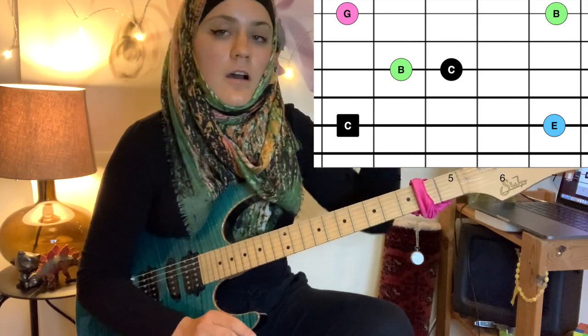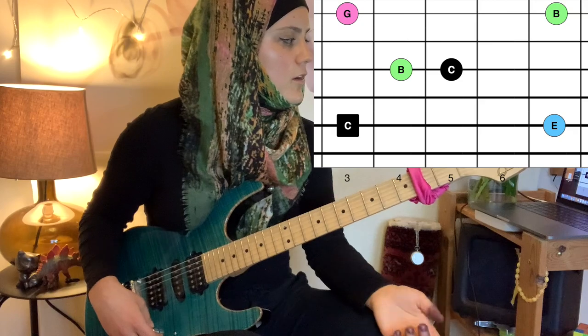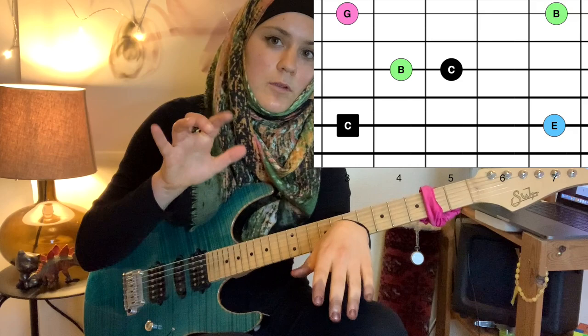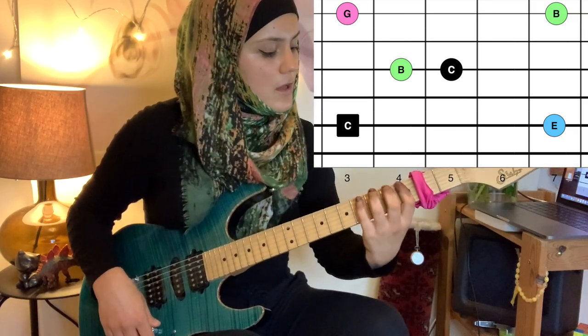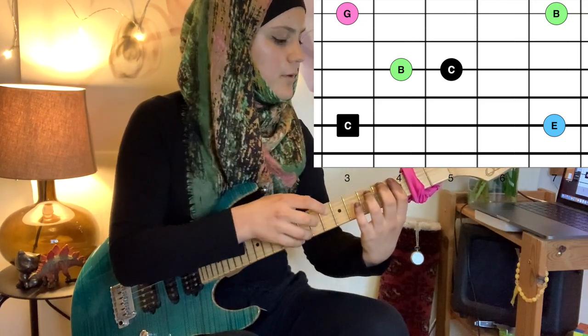Then fifth and major seventh again on the high E string for C major. The technique is always the same — we keep the position of our left hand steady and move around more with our right hand. Let's look at the shape and try to recreate it with our tapping technique.